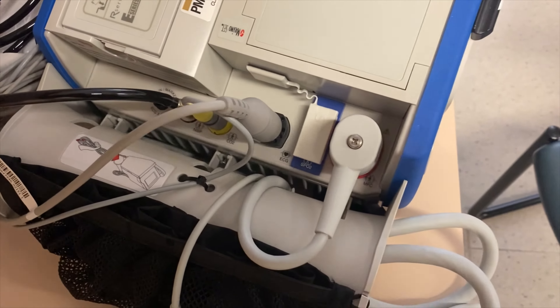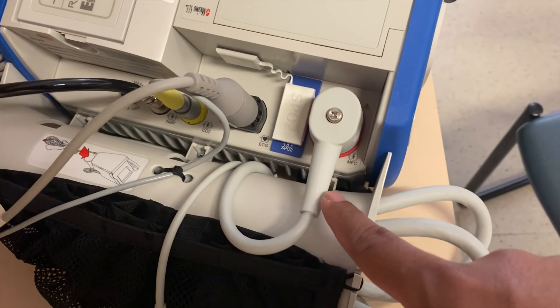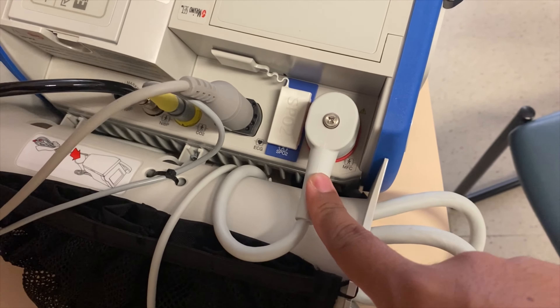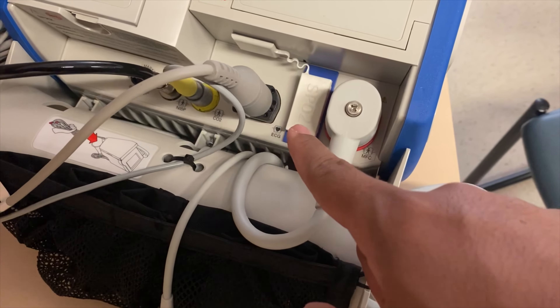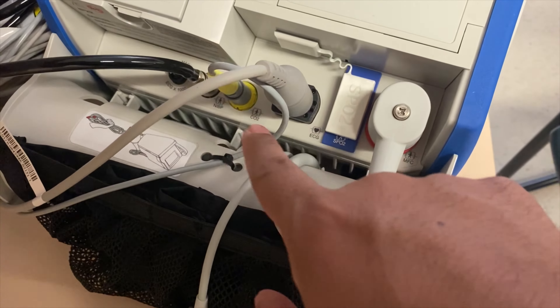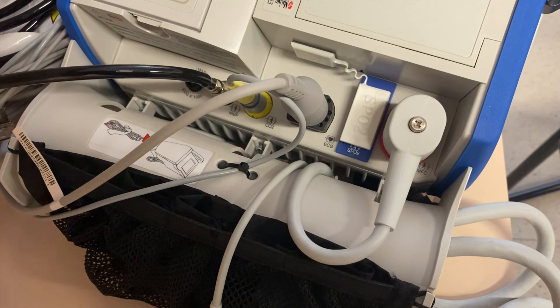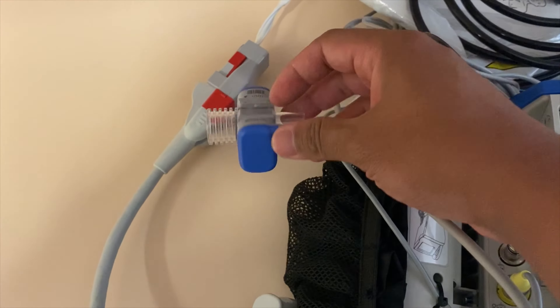At the back of the monitor, you will have different cords. This big cord here is where the electrical flow would be during your treatment. You have your SpO2 cable there. You will have your ECG leads here, and the end-tidal — the yellow one. And you have your blood pressure cuff in there. This is the end-tidal CO2 connection.